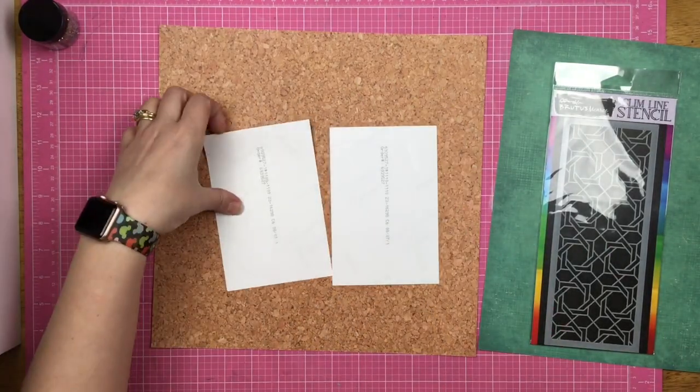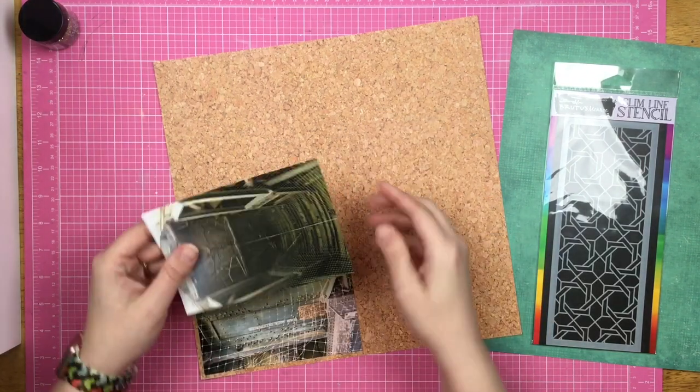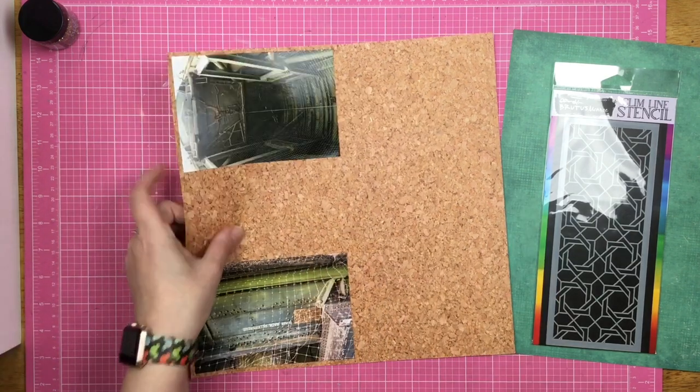I just want to share with you guys right now that I truly did struggle with this layout. I wanted to have a pretty layout for my bomb receptacle photos, and it definitely was a struggle.